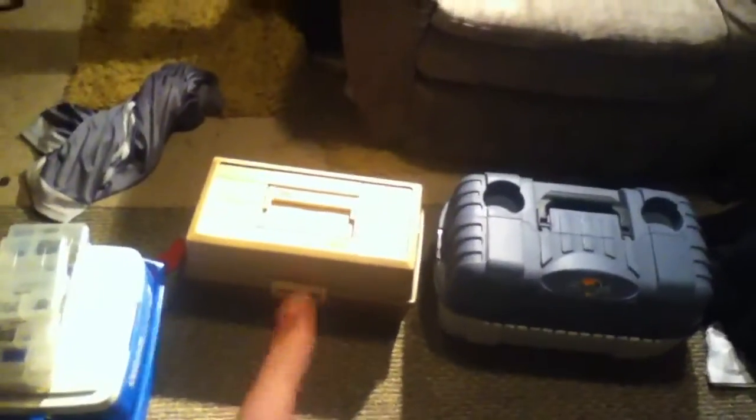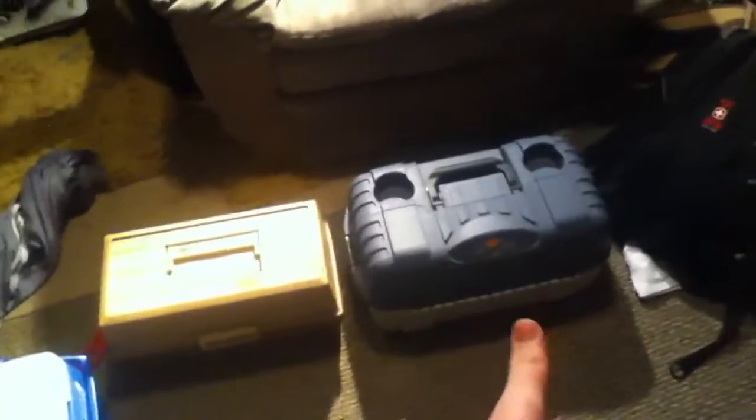Alright you guys, crappie bass and brim, and I'm here to show you my two tackle boxes. This one is retired and this one is still being used a lot. This one was my dad's old one.